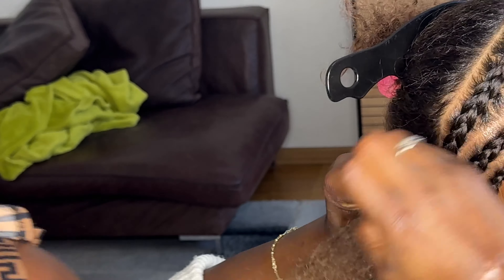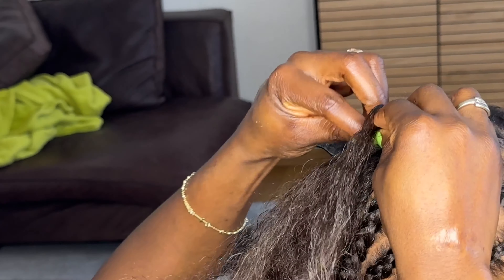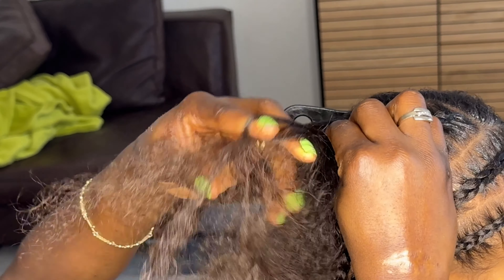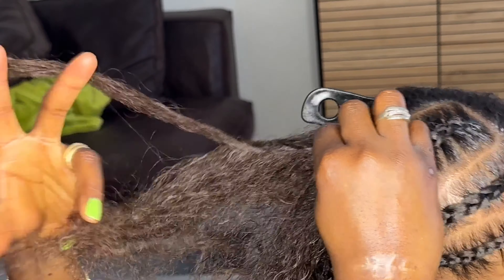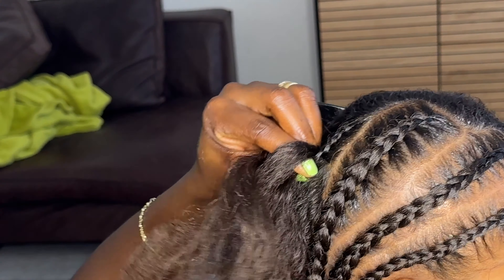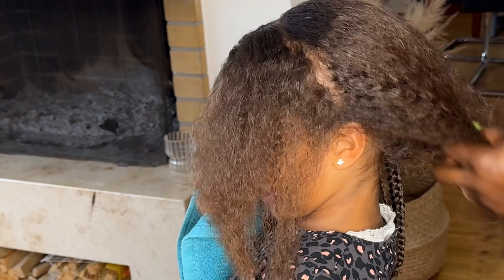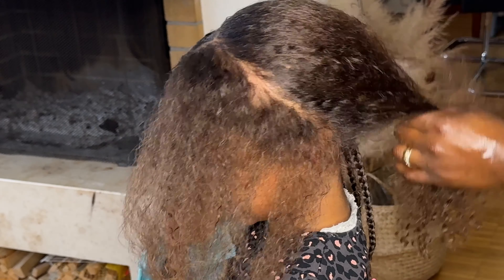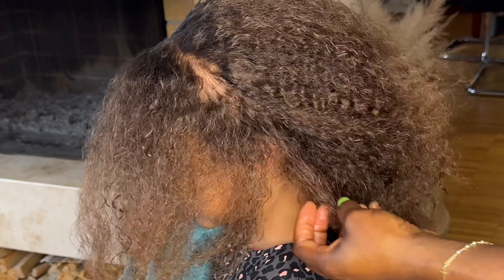I noticed with one of my friends — she always leaves her protective style in for three months. Yes, your hair will grow during that period, but when you take it out you'll experience a lot of breakage. All that hair you grew, you'll end up losing. To minimize shedding, leave your protective style in for at least one month. I leave mine for two to three weeks because I know how to do my own hair, but if you go to a salon it's expensive, so one to two months is fine.